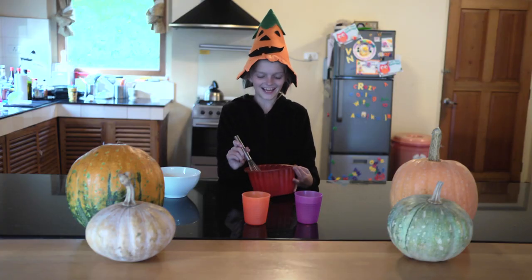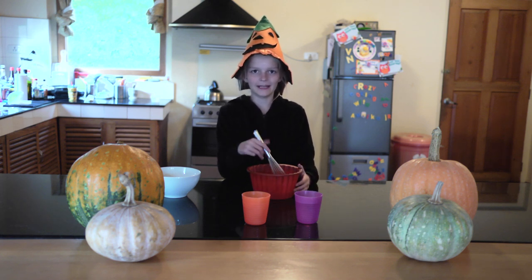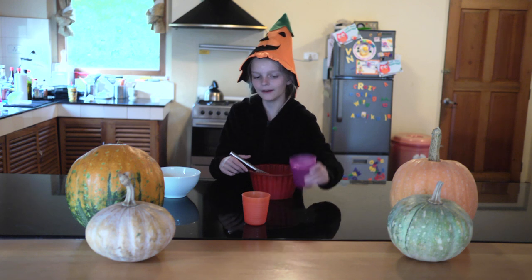So once your gelatin mix — well, the stuff is dissolved and it's fully mixed — you have to add the cold water.